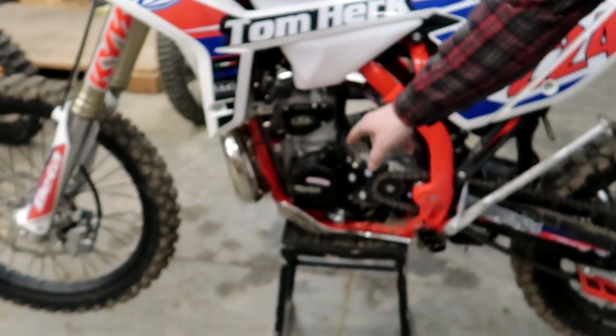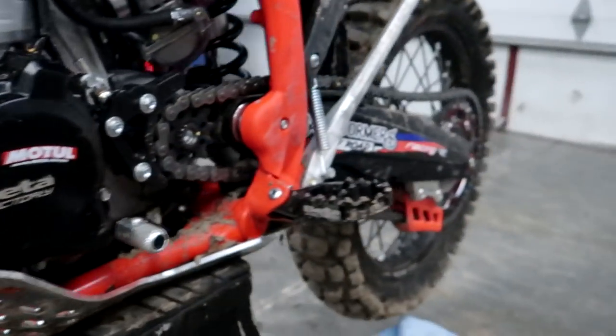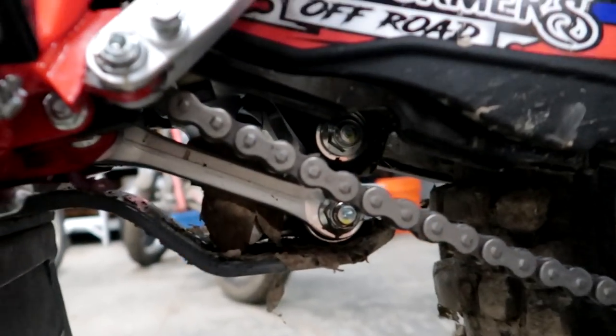Enduro Engineering skid plate — this is not the extreme version, this is the standard version. It goes way up in the front and it also has a linkage guard. It comes back and it's got the flap for the linkage.